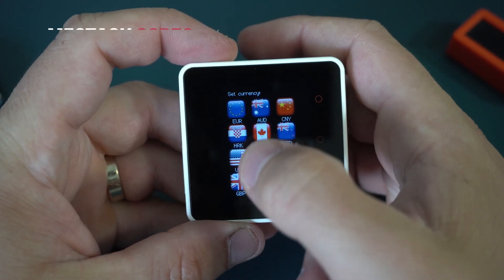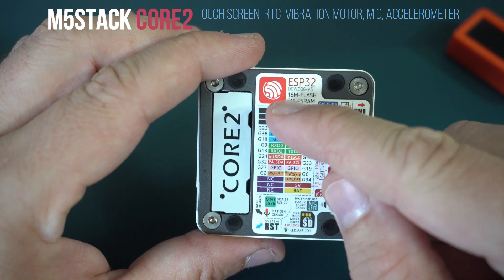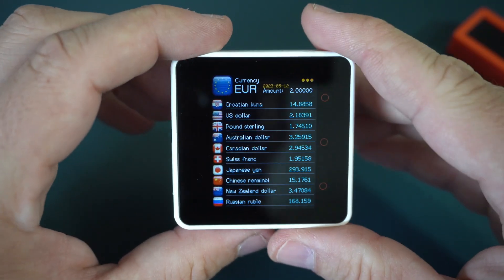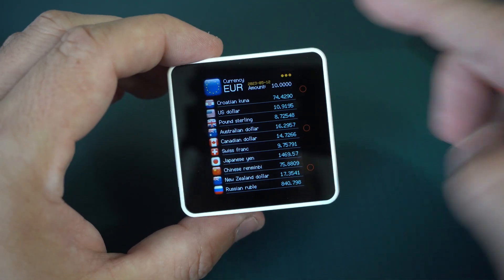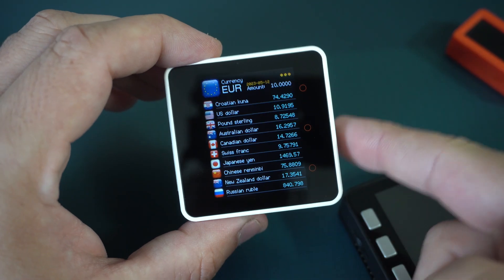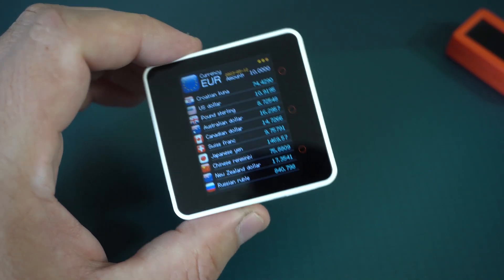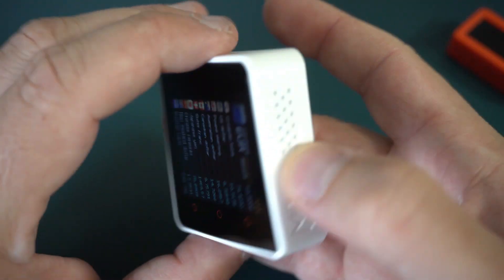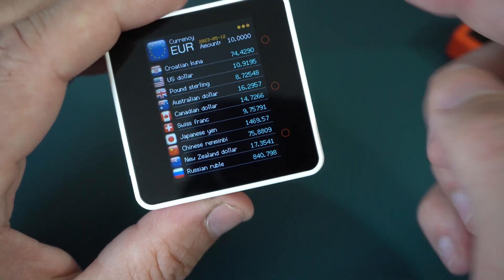Next device is this one. This is M5 Stack Core 2, ESP32, 16 megabytes of flash and 8 megabytes of PSRAM. But this version also has a touch screen. The size of display is the same, but the display looks much much better — maybe a different driver. They also included a real-time clock chip here. The new version also has a microphone, vibration motor, accelerometer, and larger battery: 500 mAh.